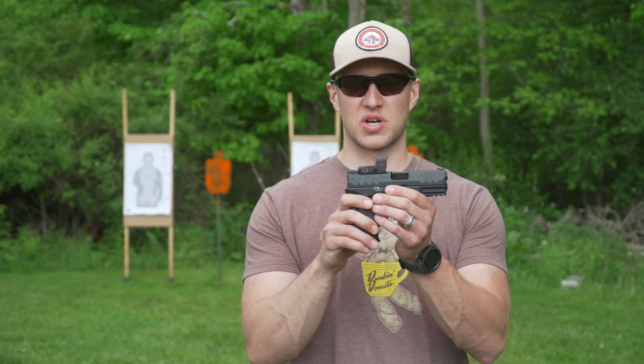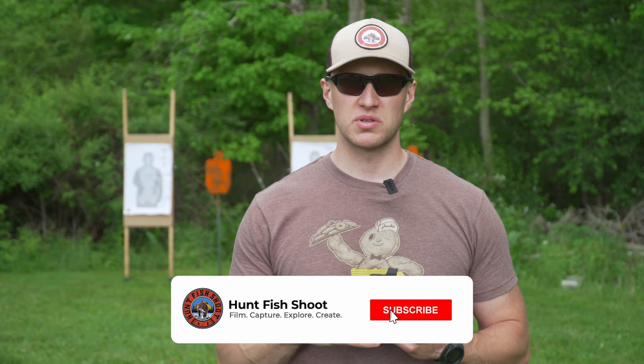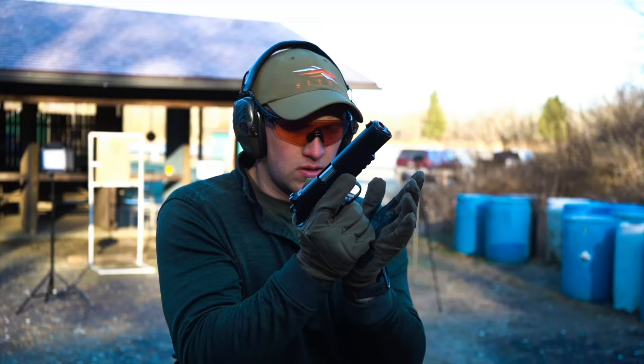Huntfish Chute is back out on the range today, and this week we are bringing you guys the Springfield XDM Elite Compact 3.8 inch variant. This also has the Hex Dragonfly Red Dot on it. If you like what you see today, I want you to like, comment, subscribe, and ring that bell for notifications.